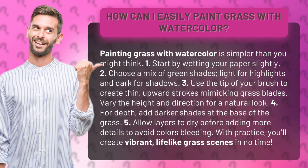4. For depth, add darker shades at the base of the grass. 5. Allow layers to dry before adding more details to avoid colors bleeding.